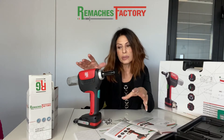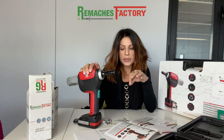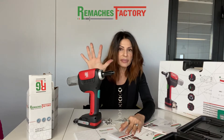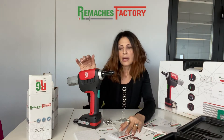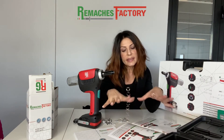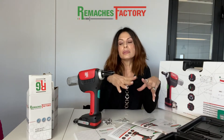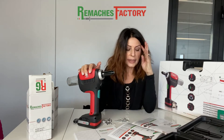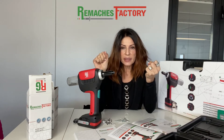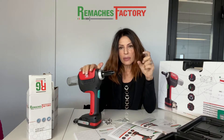Together with this range of fasteners, we also distribute the tools, which are all battery-powered. We have five different types, and every tool is dedicated to a type of product. The tool we are going to see today is the Yero 5.0. Rematches Factory distributes the brand Yero, and this is the first of the range.